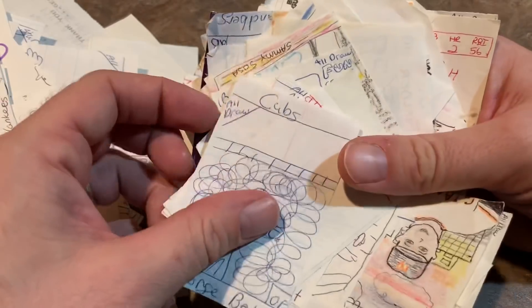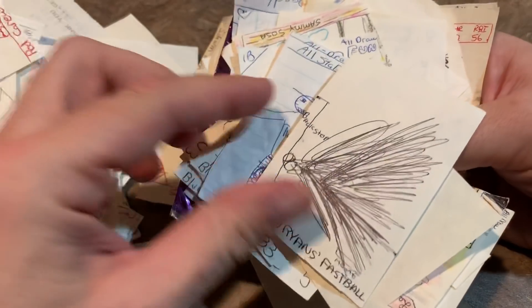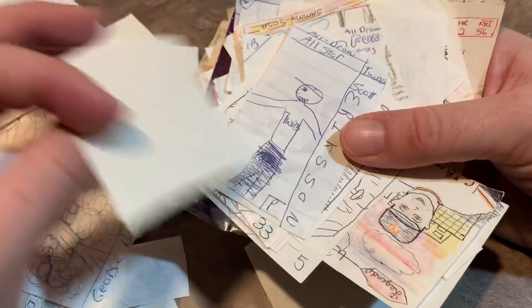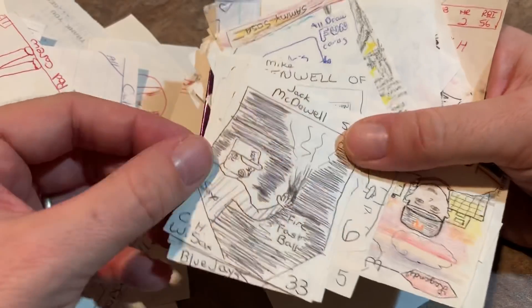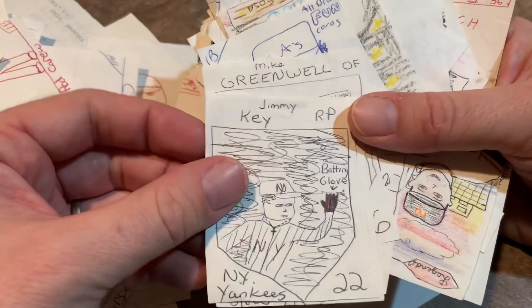Wade Boggs. But we were having fun — it was all good fun. You know how kids are when they're having fun. Nolan Ryan's fastball obliterating a backstop. Jack McDowell — they fire fastball, it's literally on fire in the card.